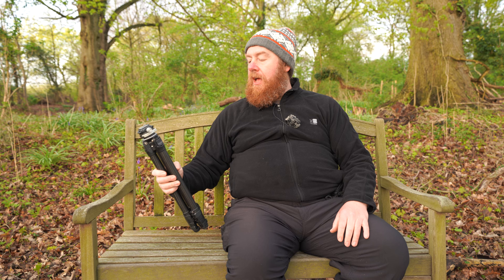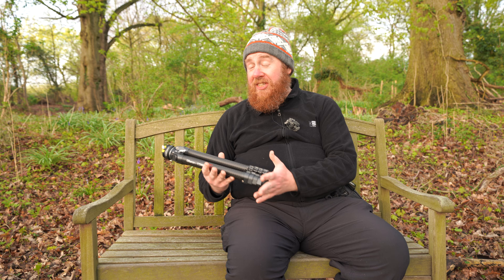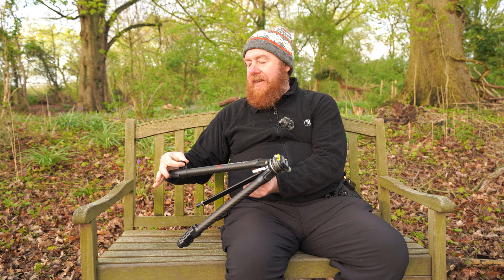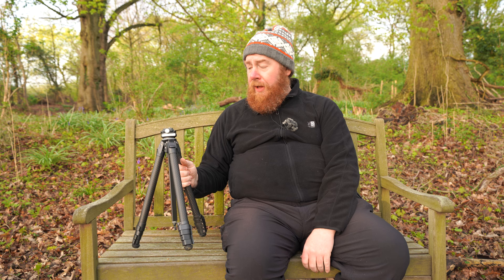Let's go through the features of the tripod. It's super lightweight — that was the thing that struck me as soon as I received it. It's 1.1 kilograms, which is so lightweight. The legs are carbon fibre, the centre column is aluminium, and all the clips are plastic but really strong plastic. On the website it says all parts are serviceable and guaranteed for life, which is a great bonus.